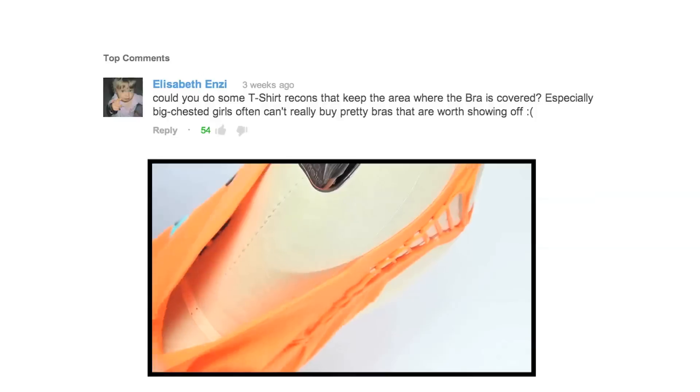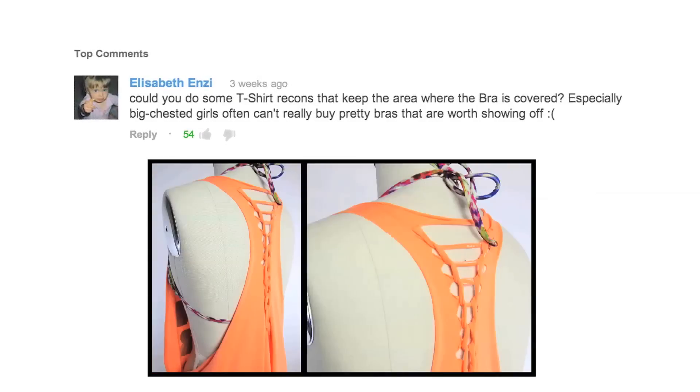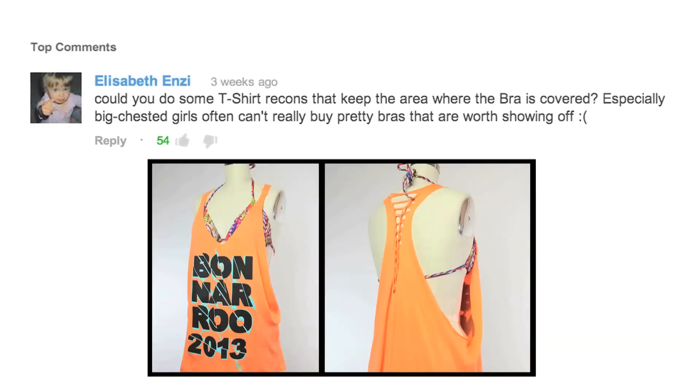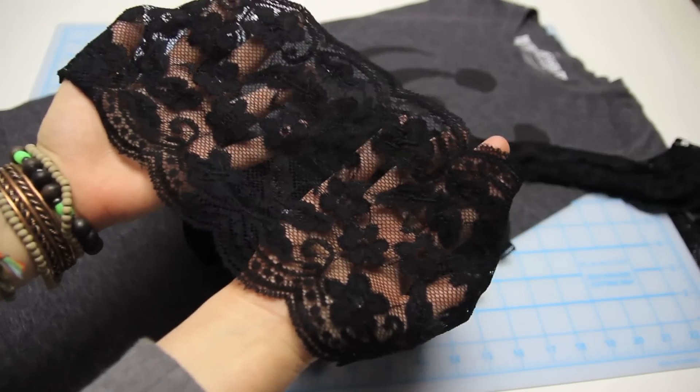What's up Threadheads? Elizabeth commented on my racerback tee video asking for some tee recons that keep the area where the bra is covered. 52 of you liked that comment, so I'm gonna do a t-shirt recon inspired by this blog using a thrift store tee and some lace. I'm calling it the caftan tee.